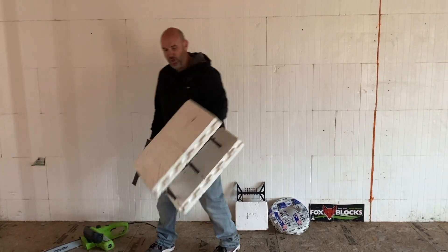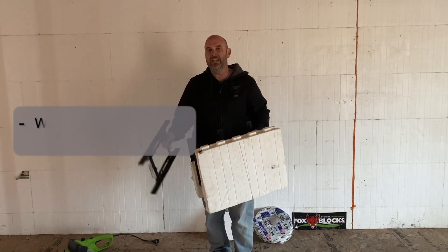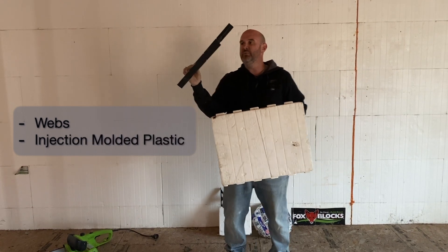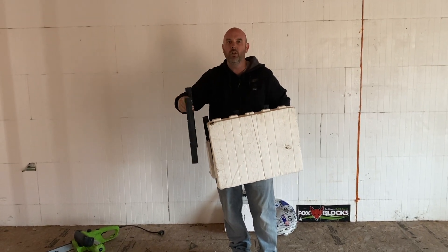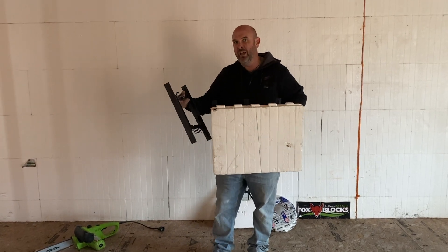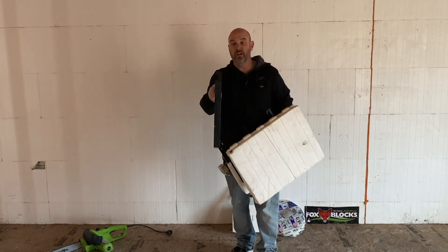This is a partial form right here. I just wanted to kind of show you what's inside. Every eight inches you have a web — it's an injection-molded plastic web. While you're building the ICF, it acts as the structural portion of the form. It holds the pressure of the wet concrete. Once the concrete is cured, it is providing the function of what traditional studs do.